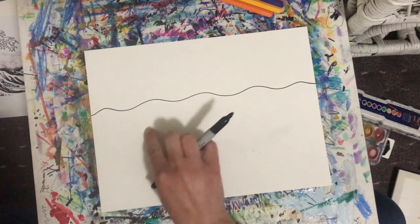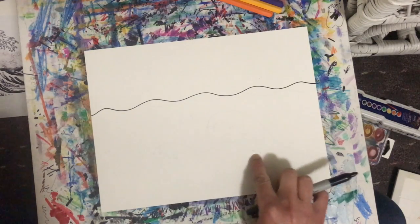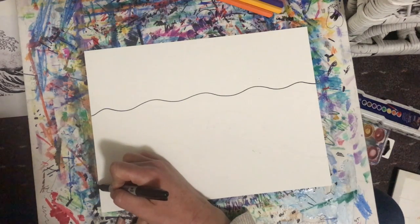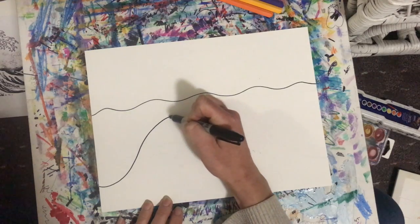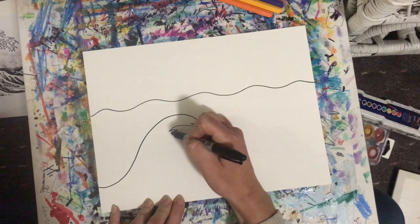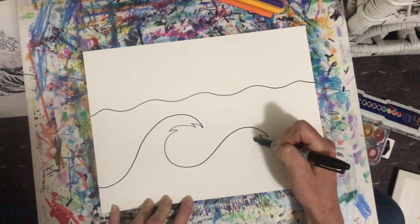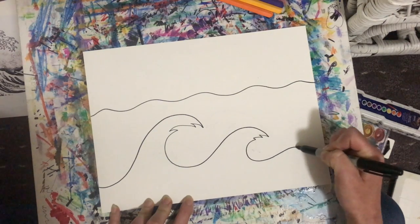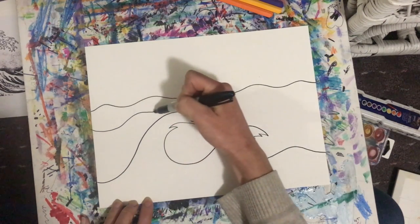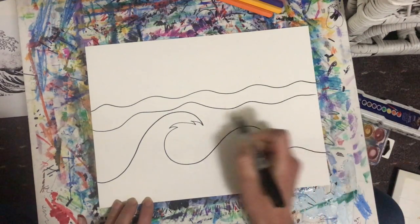To make a wave, I'm going to start on the side, go up like I'm going up a hill, then come back down in a C shape, and then continue the wave and slowly bring it down. I'll start on the edge of my paper, go up a hill, come back down in a C shape, add a few little spikes, continue with a smaller wave, and keep going off my paper. I can also add some other waves in the background behind this wave.